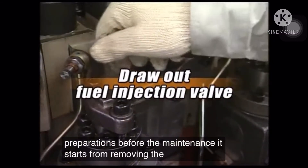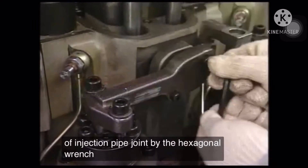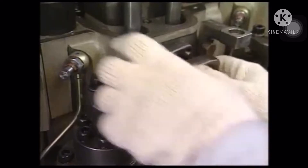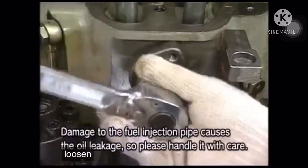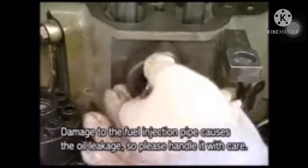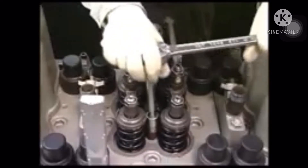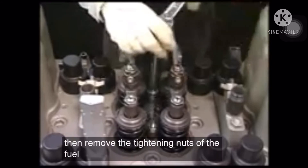Start by removing the clamping bolts of the injection pipe joint using the hexagonal wrench. Then loosen the cap nut of the injection pipe and remove it along with the injection pipe. Next, remove the tightening nuts of the fuel injection valve.